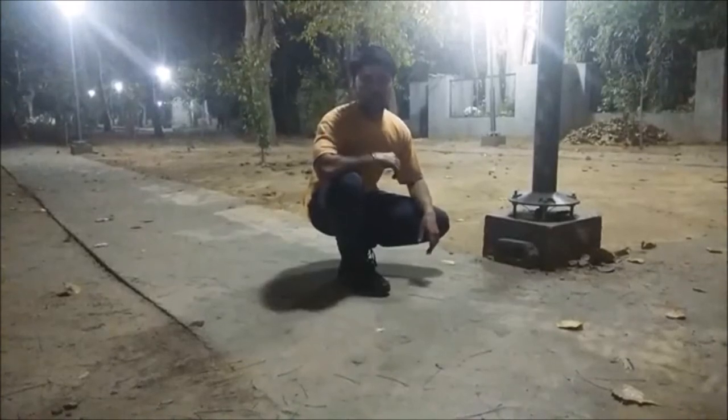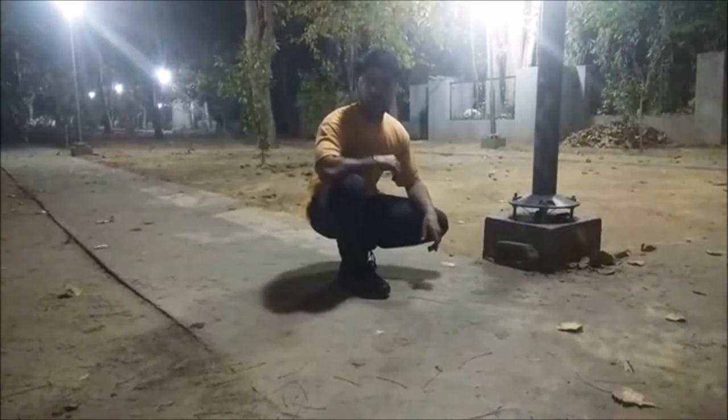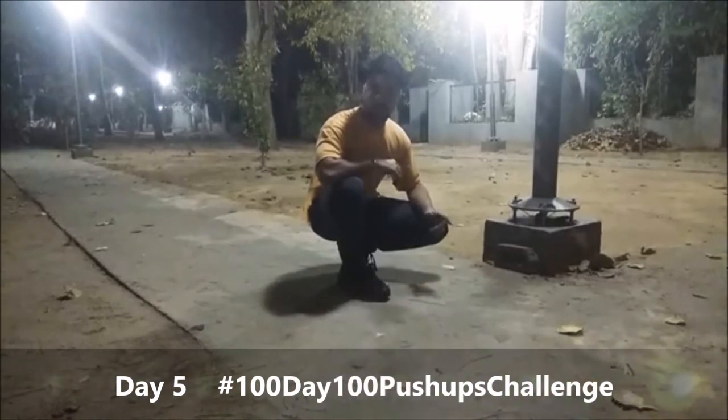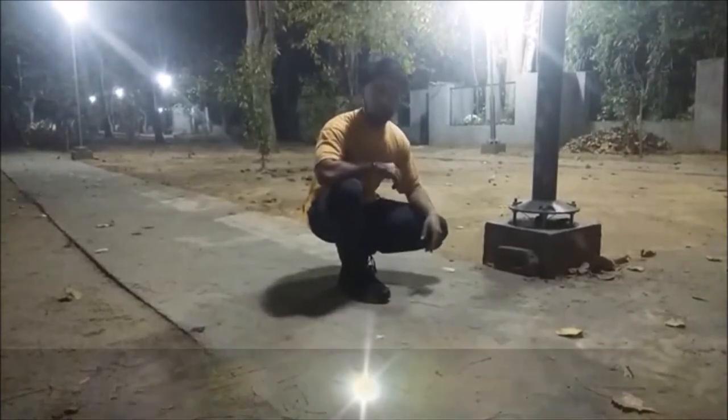Hi guys, I'm back for set three of Day 5 of the 100 days, 100 push-ups challenge. I've done 75 push-ups — 50 in the first set and 25 in the second set. I'll do 10 to 15 more in this set and try to wrap it up in the fourth set.